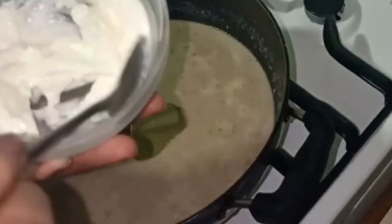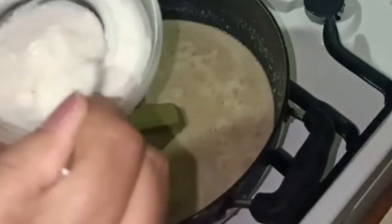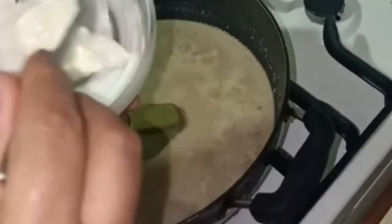I will add some milk cream. If you don't have this, you can add fresh cream to it.